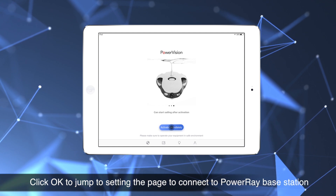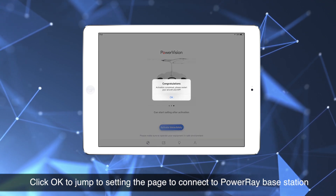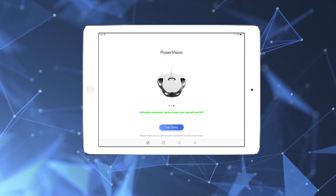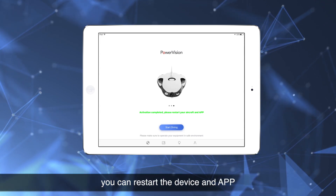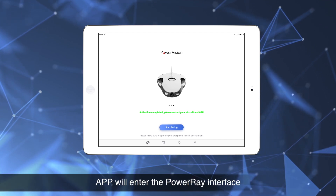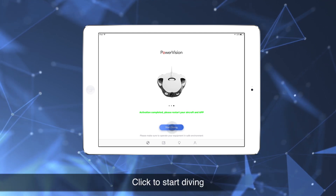Click OK to jump to the settings page to connect to the PowerRay base station. After completing the activation, you can restart the device and app. After it passes the self-test, the app will enter the PowerRay interface. Click to start diving.